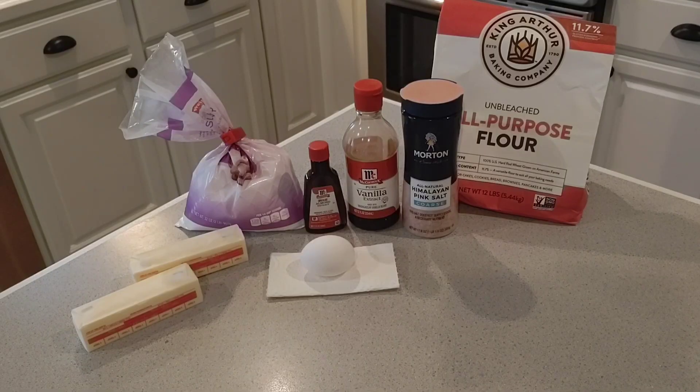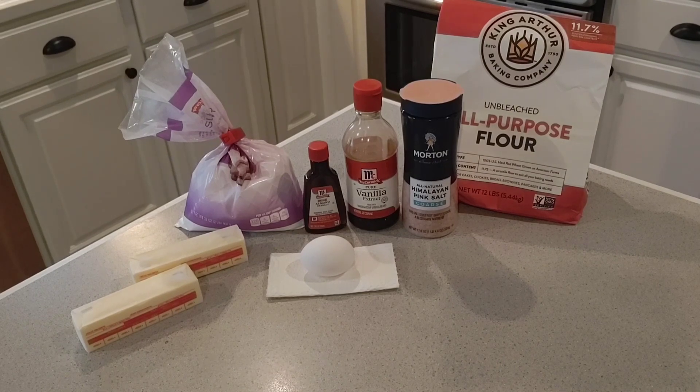So for this recipe we need butter, powdered sugar, one egg, almond extract, vanilla extract, salt, and flour. I'm gonna go ahead and get everything set up and I'll show you how these are made.